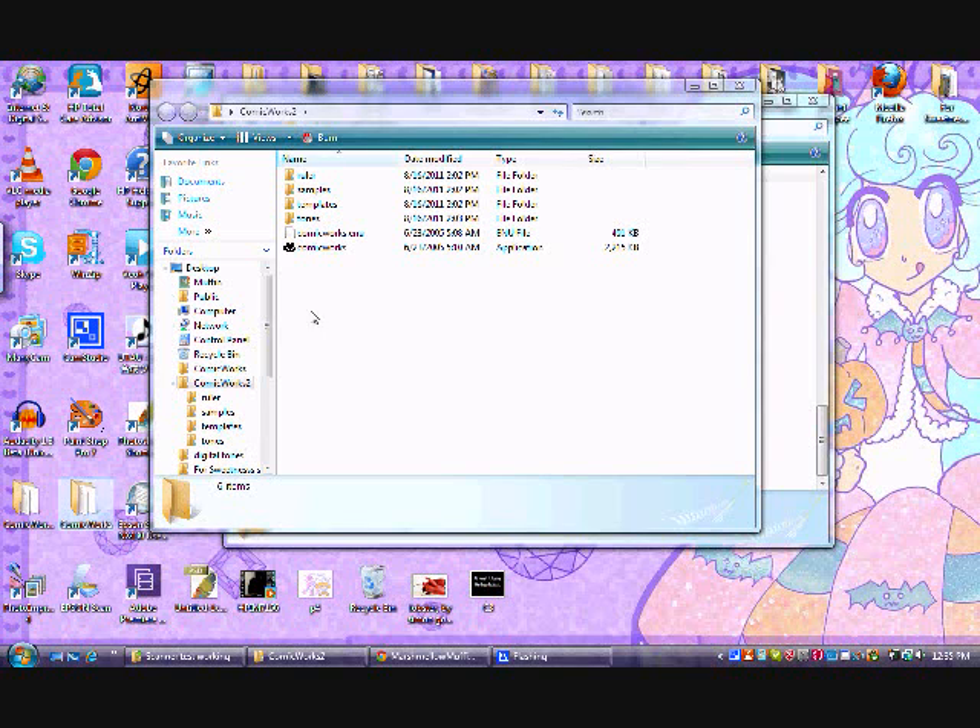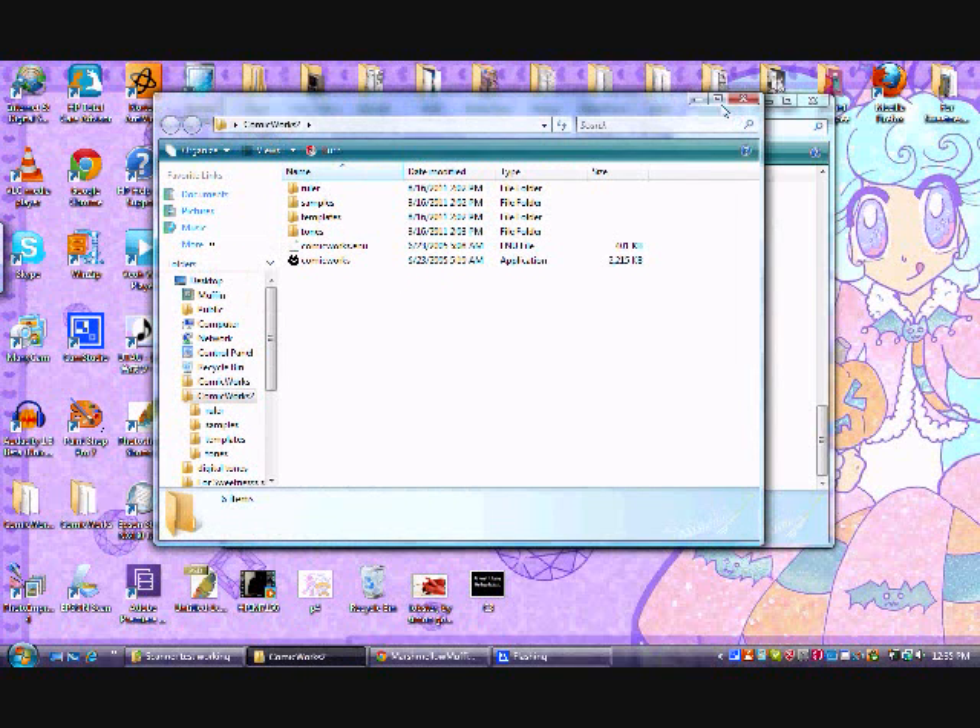Hello there, it's LOLRealManga here to show you how ComicWorks works. Let's just get started. As you can tell, I have two folders here that say ComicWorks, and I have one already open right here.